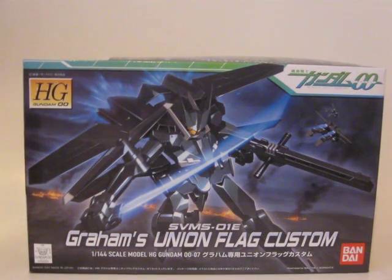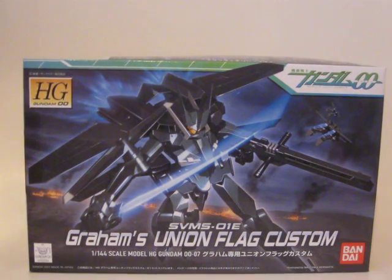Hey everybody, DSR here. This is my first actual model unboxing. My first video was just the unboxing of the package I got from Gundam Stormore. I was planning on doing the Seraphim Gundam unboxing first, but I couldn't wait to get my camera back from when it was being used, and I went ahead and built it — so there won't be an unboxing for that, but there will be a review.